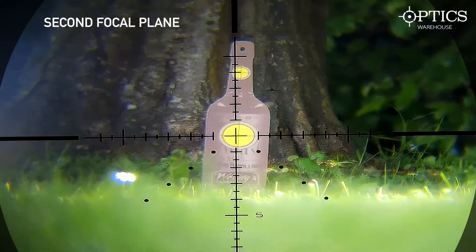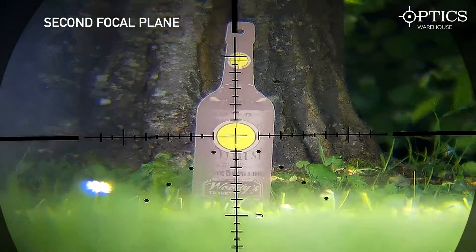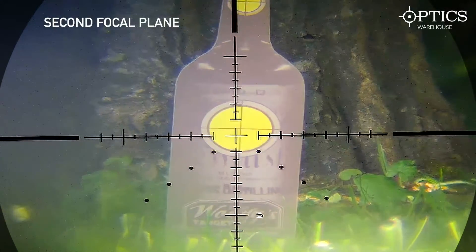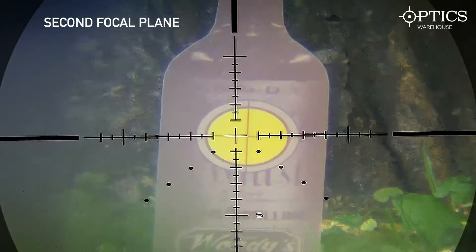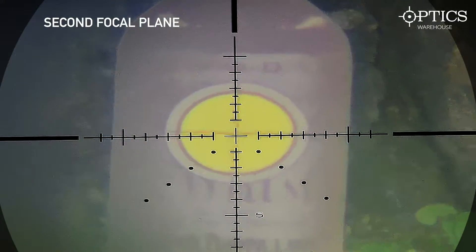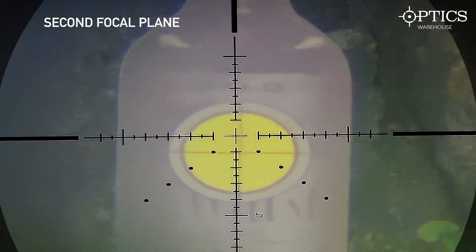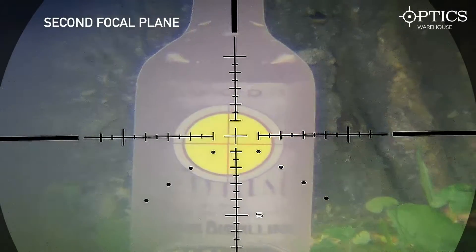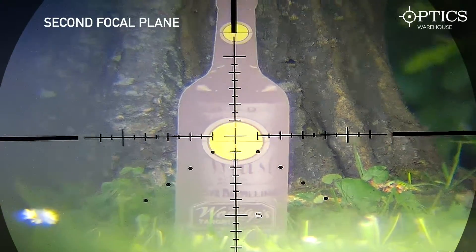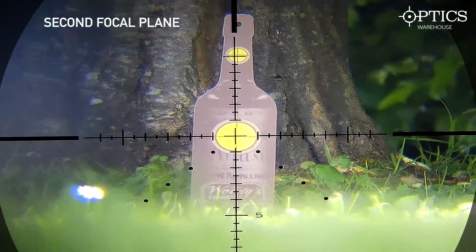Moving on to the second focal plane model — as you can see, the same lines that you were looking at previously start off larger than the circle and then come down to fit inside as you turn the magnification up. The nice thing about the reticle is it stays the same size, which means it's fine and doesn't obscure any of your targets. However, when using it like that you've got to have different aim points for every magnification you use, unless you spend time working out exactly what movement you've got between them.